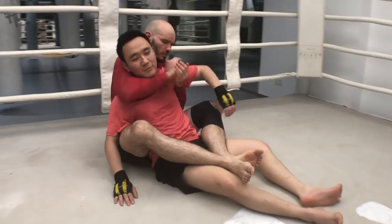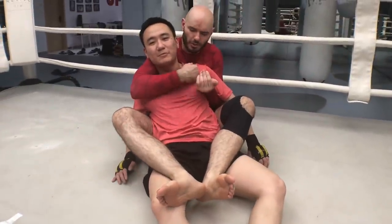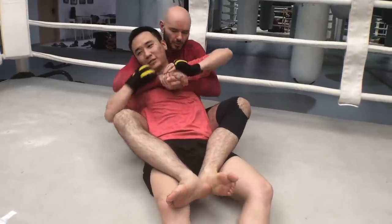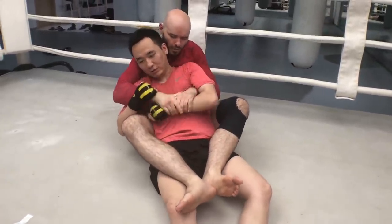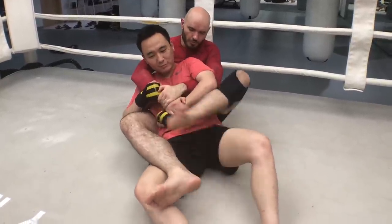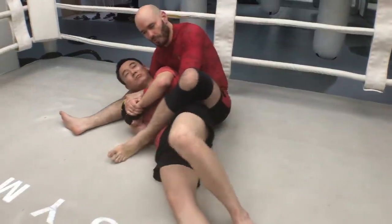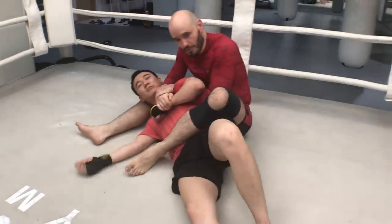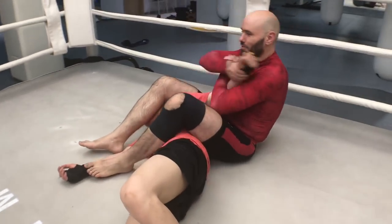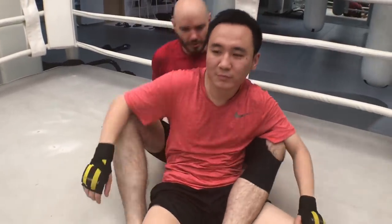Let's go for an arm bar. I've got a seat belt control here — head and arm. He's probably going to start hand fighting immediately, meaning he wants to strip my hands off his neck so he doesn't get choked. So I'm going to grab one of these arms, get two hands over the top. I'll take this hand, grab my own wrist. Notice I moved this leg over here, I'm going to move my body over here, move this arm over here, move this leg over here. What do I have now? I'm in a nice position to arm bar.